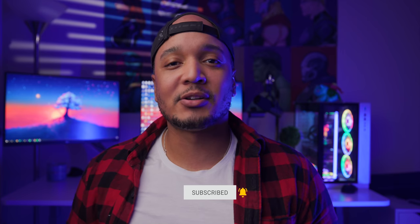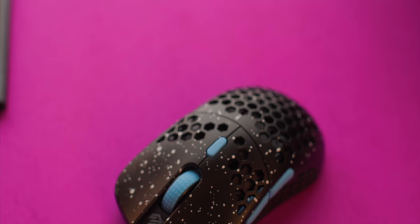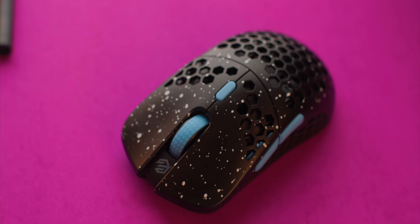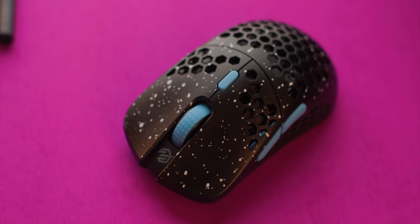Now this is a sample version, so there could be some changes between now and the final release of the mouse towards the end of next month. I not only want to help you guys decide on whether you want to buy this mouse, but I also want to help G Wolves make the final product better as well.